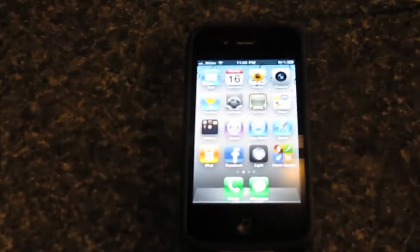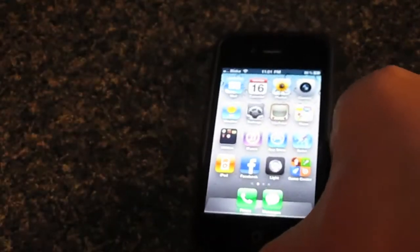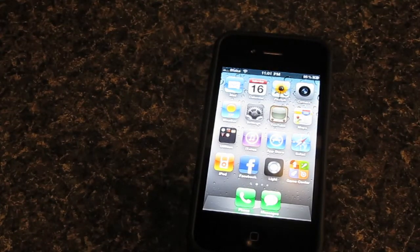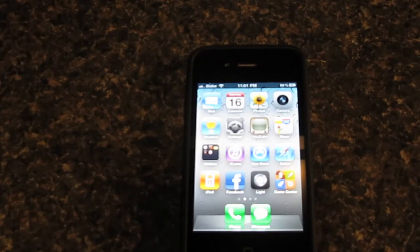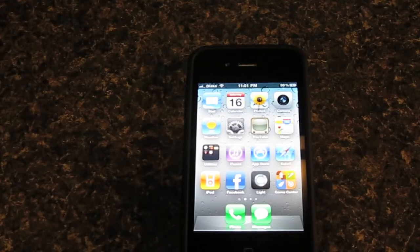This jailbreak is for 4.1, and I'll show you right now that I am running 4.1. First, what you're going to want to do is make sure you've synced and backed up to your computer, just in case you lose any information or need to restore. This jailbreak is for the iPhone 4, iPod Touch 4G, iPhone 3GS old boot ROM, and I heard it also works for the new boot ROM. It is also for the iPod Touch 3G and iPad.